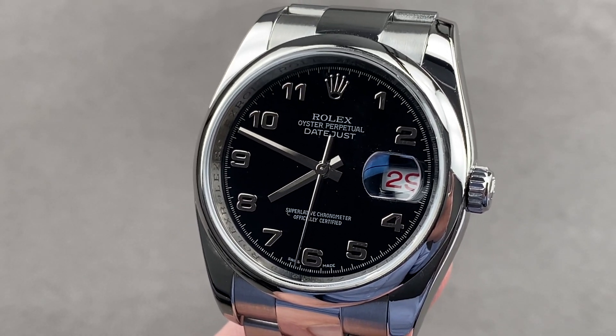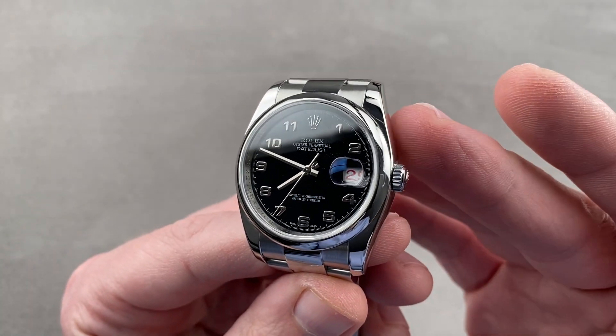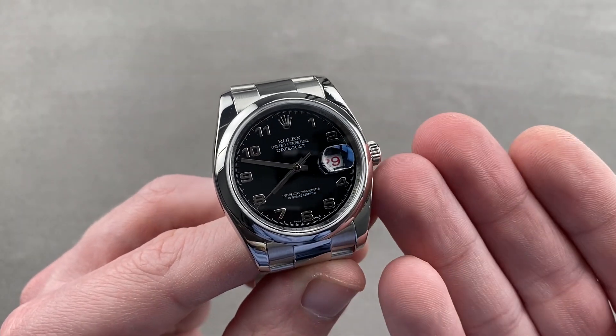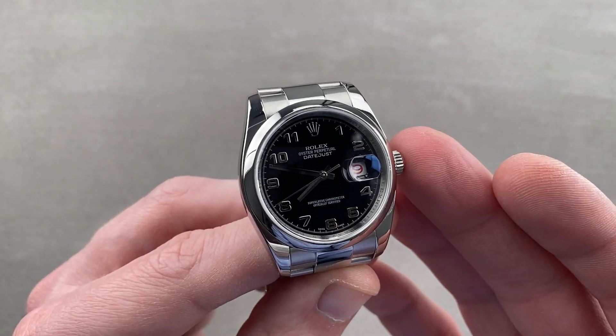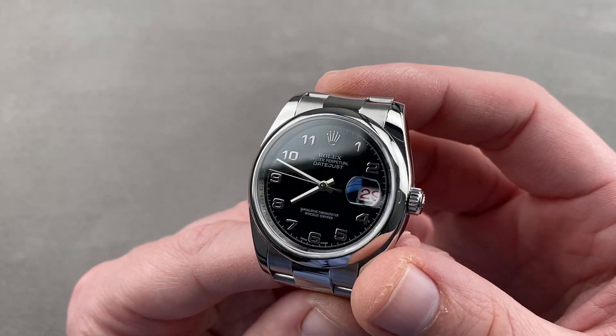Hi, I'm Tim. Welcome to Watchbox, and thanks for logging on. If you love this watch, email me directly: tmasso@thewatchbox.com. It's in the description below — your purchase and pricing email question line for buying this or any watch you see on any Watchbox platform. Reach out to me directly: tmasso@thewatchbox.com.